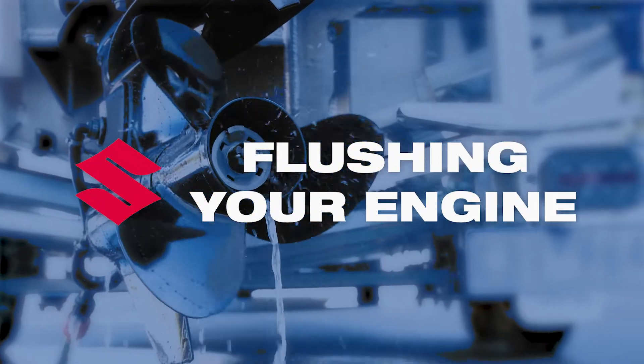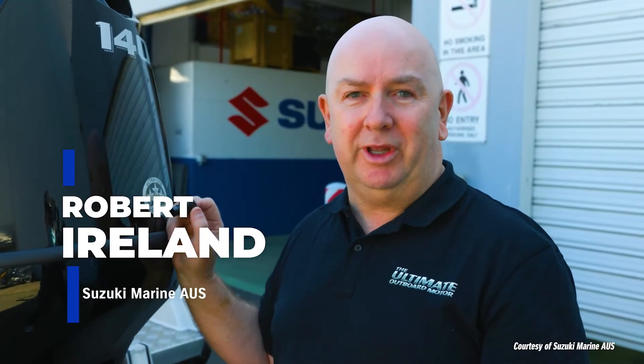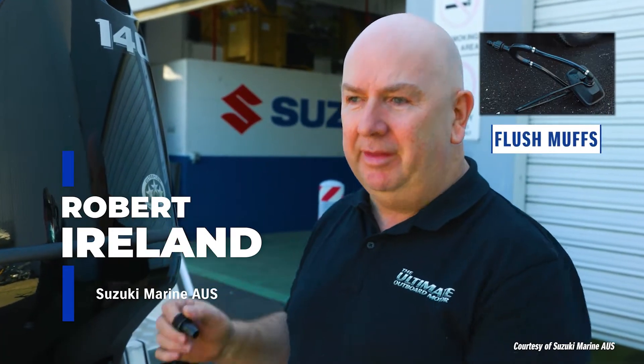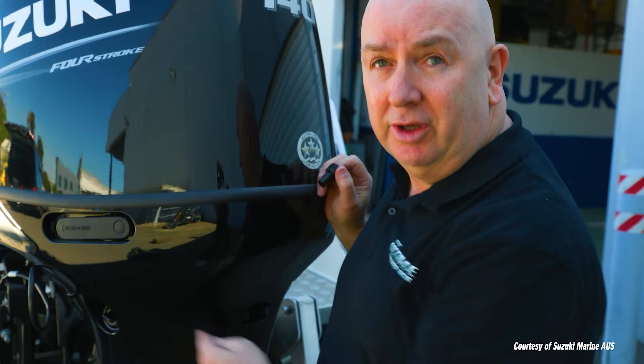After you've used your Suzuki engine, it's very critical that you flush the engine with fresh water. We have two options of doing this on the Suzuki. You can use what they call the traditional earmuffs, and they go around the water intakes on the front of the engine, or on selected models, we have a flushing port on the side of the motor.